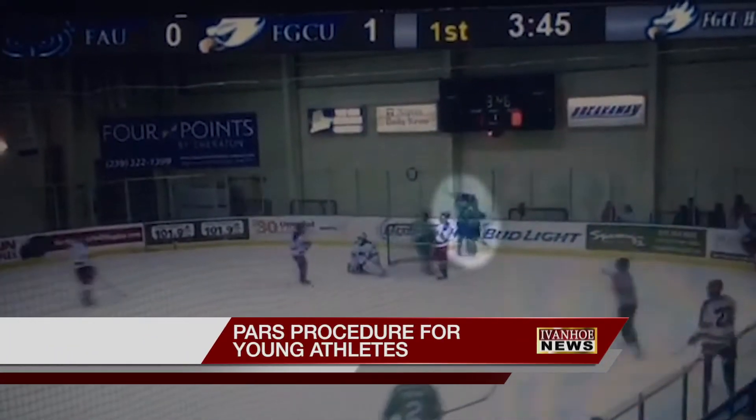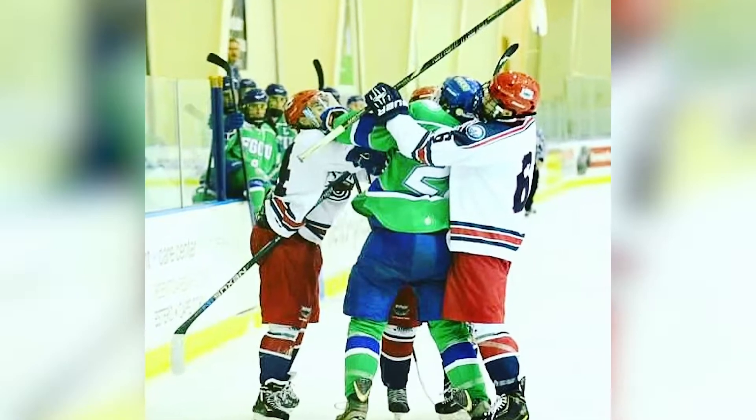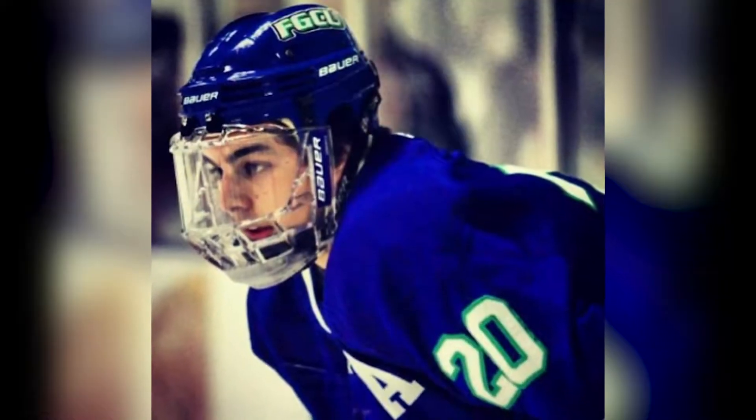Nick Musserino's passion has always been hockey. My mom took me to a lot of the games, and I kind of just developed a love for the sport. But after a big hit on the ice, the 16-year-old started feeling severe pain in his lower back. The way I can describe it is somebody taking an ice pick down your spine.